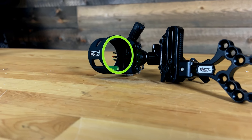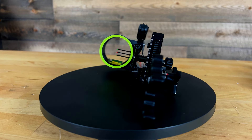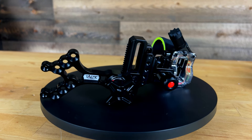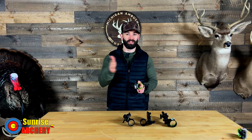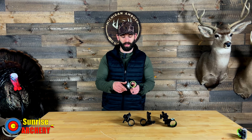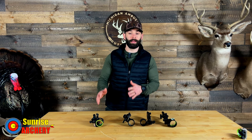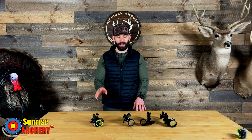The one downside to this budget sight is you only have a second-axis adjustment. So if you're taking this to a 3D archery event and shooting uphill or downhill, you could expect to see some left-to-right misses, lacking that third-axis adjustment. This sight is available for $139.99 and is made in China.